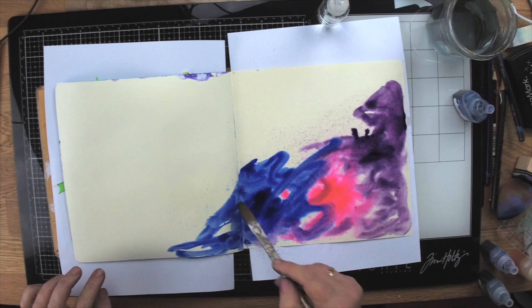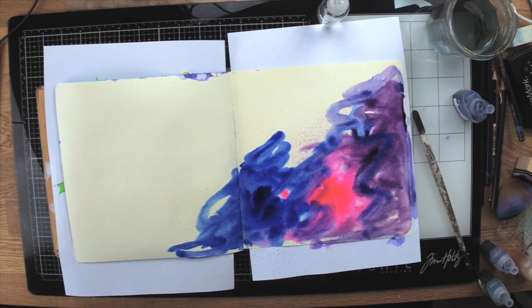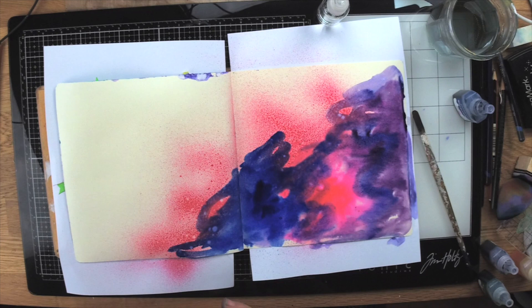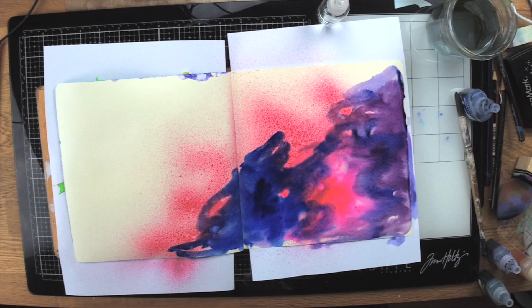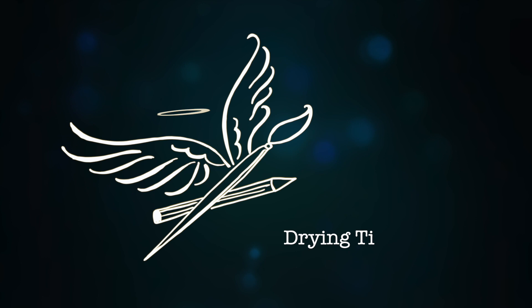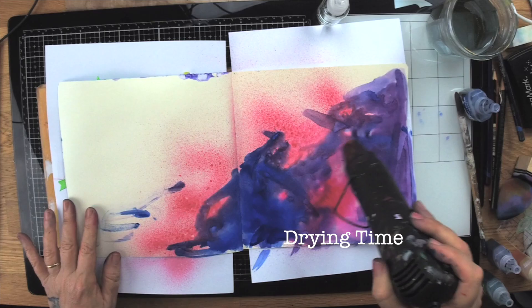It's really important that you dry this off, so I have allowed time for it to dry. I'm also going to use some Kaiser spray mists over the top as well, just to give a little bit more interest — some of the mists look really good on backgrounds. I'm heating it and making sure that it's completely dry; this is the important thing — completely dry.